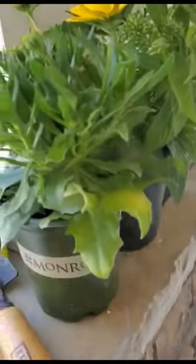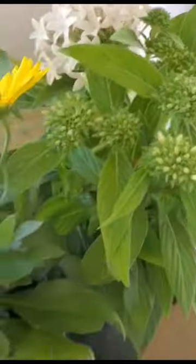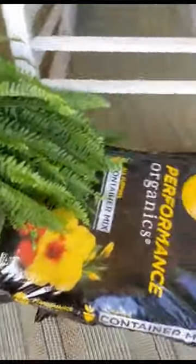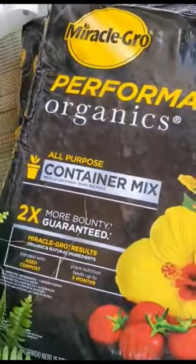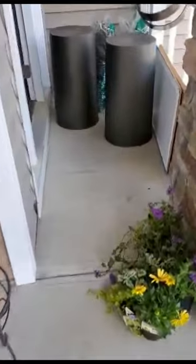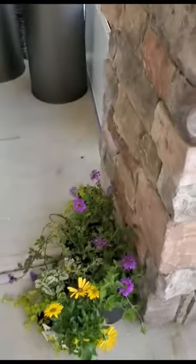Today I also bought some plants — you can choose whatever you want. I'm going to use ferns and a mixture of these smaller filler flowers that you see here. I also got some Miracle-Gro Performance All-Purpose Container Mix. That's really it — we just want to put the pine bark in the bottom, then add the container mix, and then put our flowers in. I'll show you the finished result.